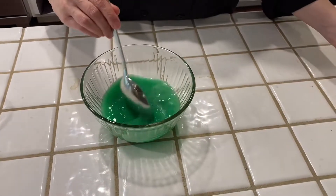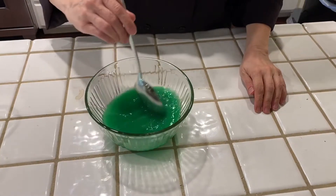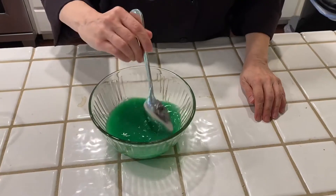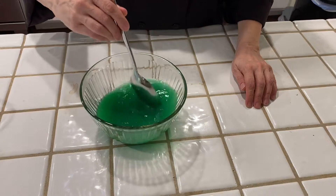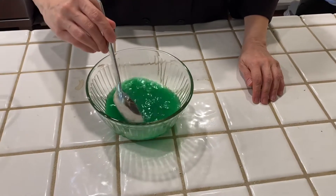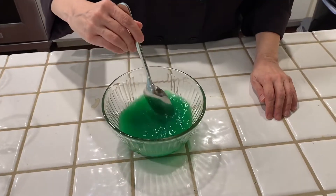That smells really good. With a spoon, I'm going to stir it. I'm going to stir it for two minutes. Why? So that the sugar crystals can dissolve. You have to go a full two minutes, and I'm going to come back after I've gone two minutes.